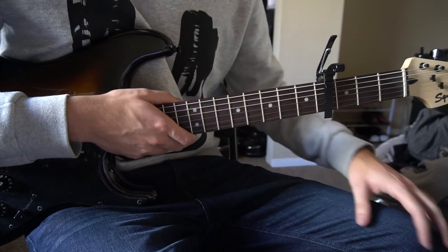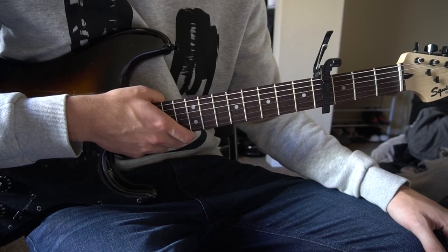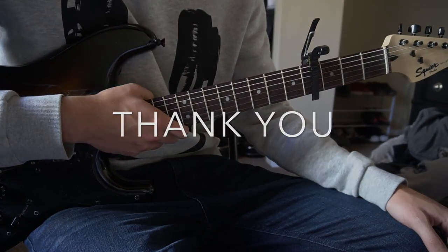And that's it! You can play that riff throughout the entire song and it's going to sound great. If you have other questions, go ahead and comment below. If you'd like to see more tutorials, please subscribe to my channel.